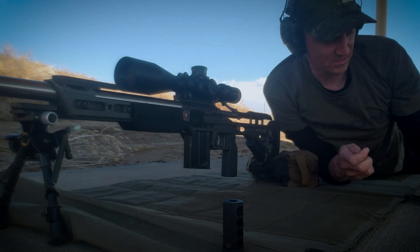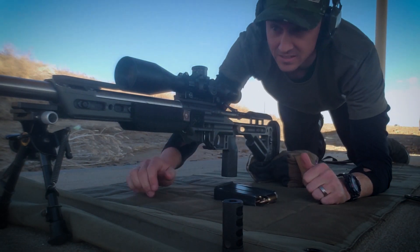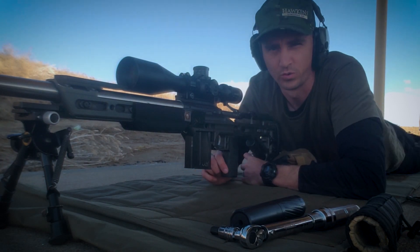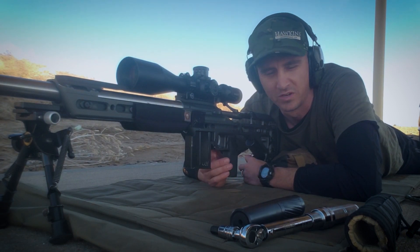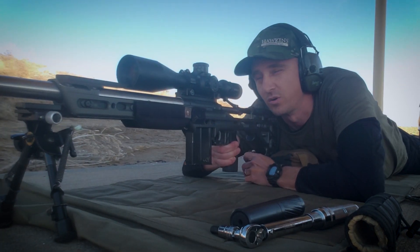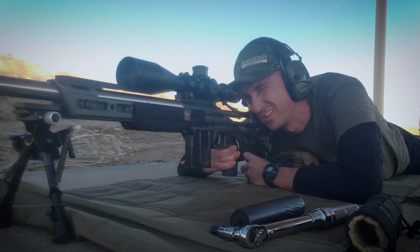We got three shots downrange. I'll put the can on and go ahead and take this off and put the Tank ST on. Now we can find our point of impact shift for placing it in our Kestrel or in our ballistic solver — so either we can account for it there, or we can slip the turrets at the match and still use our suppressor when we're practicing. Let's see if we can put another group down here and see what our point of impact shift is.